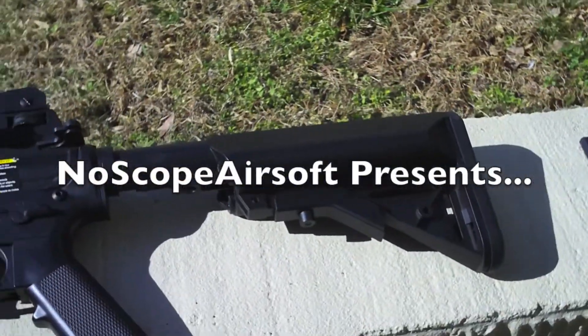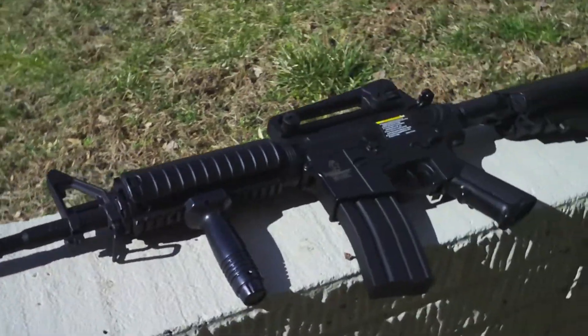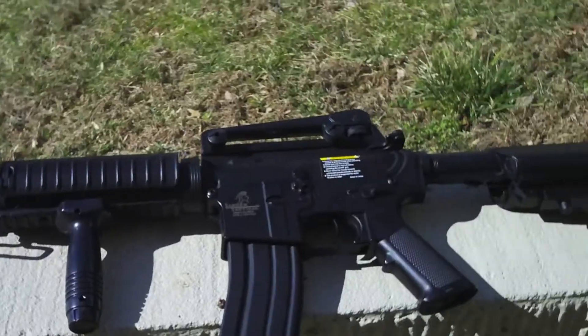Hello YouTube, I'm NoScoffAirsoft, otherwise known as Jason, and you're watching the video review of the Lancer Tactical M4A1 Carbine from AirsoftGI.com.